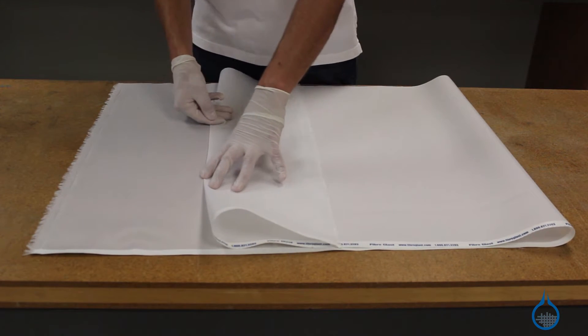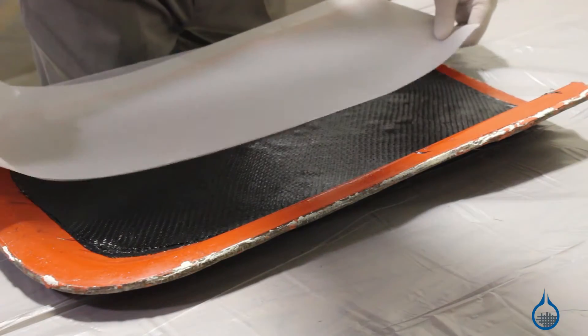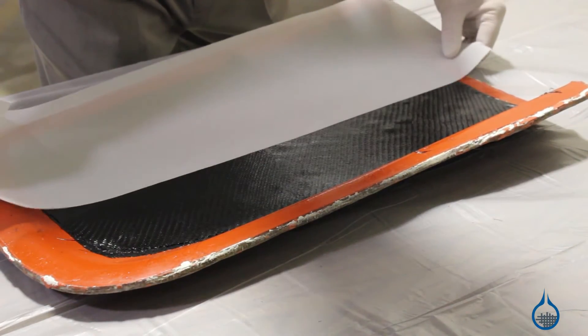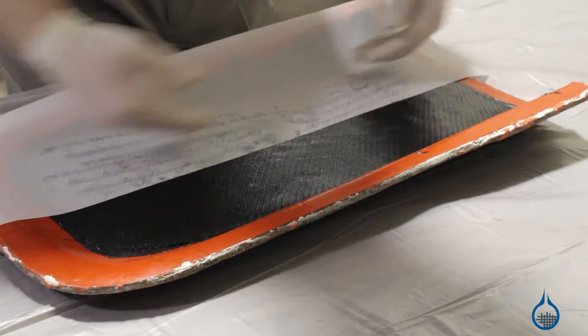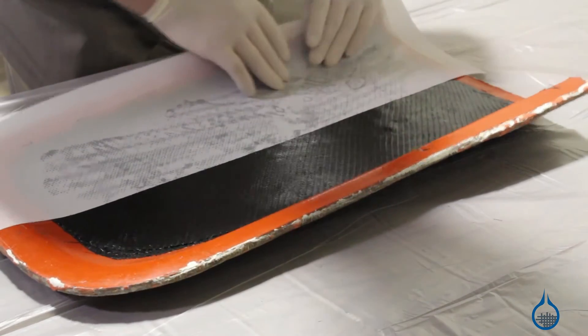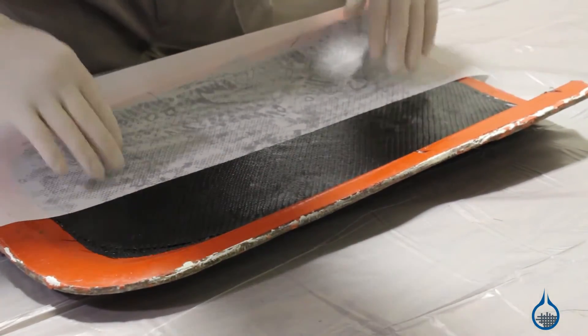You would use Polyester Peel Ply to create texture across your finished part. Compared to the smoother finish you'd get by using Nylon Peel Ply, Polyester creates a rougher surface finish on your part that is better for secondary bonding. That means Polyester Peel Ply allows for improved mechanical bonding between your finished part and other resins, fabrics, or adhesives.